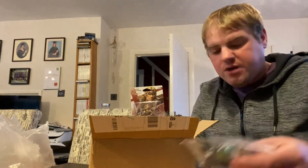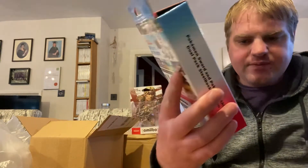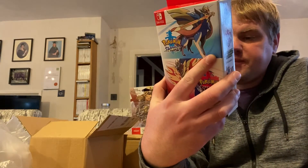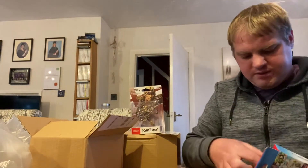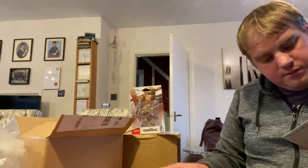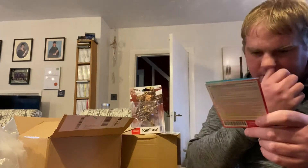They're pretty adorable - still don't know which starter I'm going to go for, so that'll be interesting. And the main event - the double pack. You get both copies, and you get the steelbook inside as well, which is cool. There's also a download code for something - because I got one for Pokemon Sword and one for Pokemon Shield, one for each version.